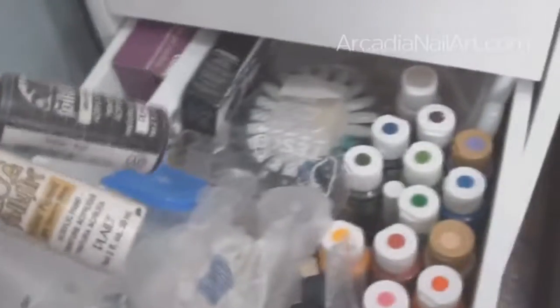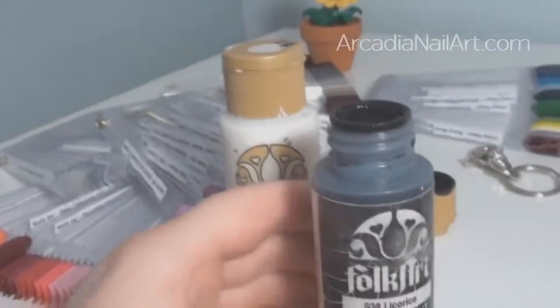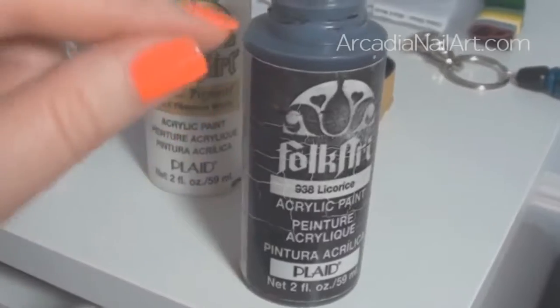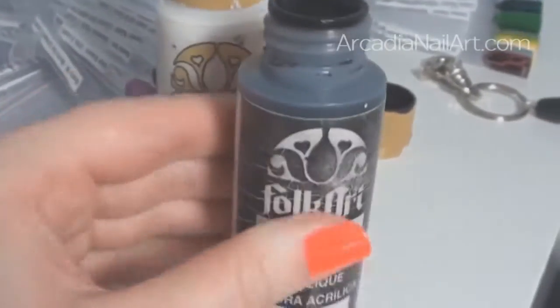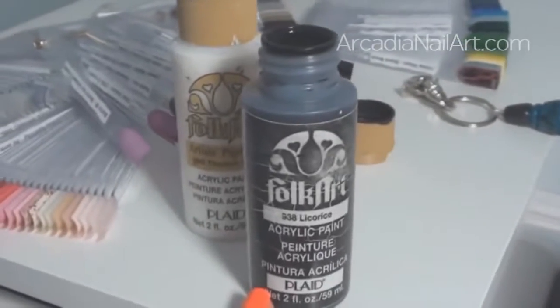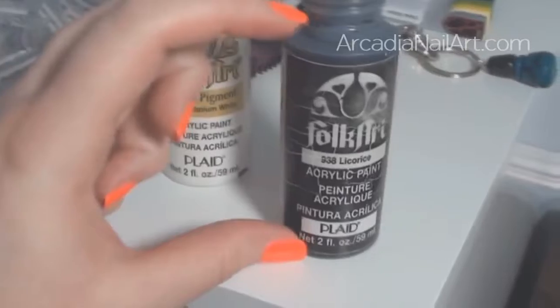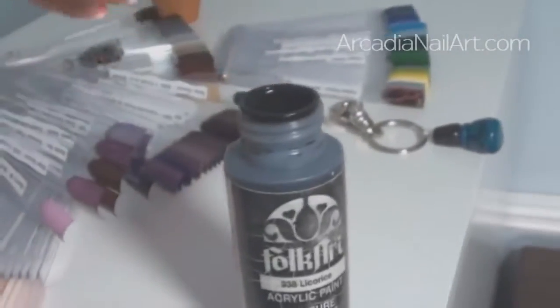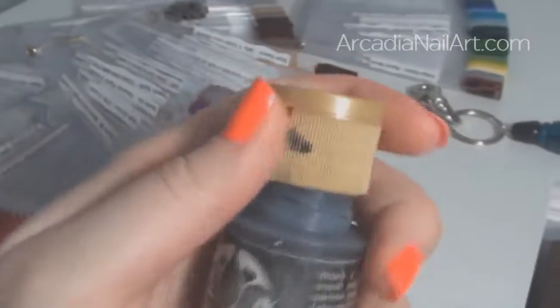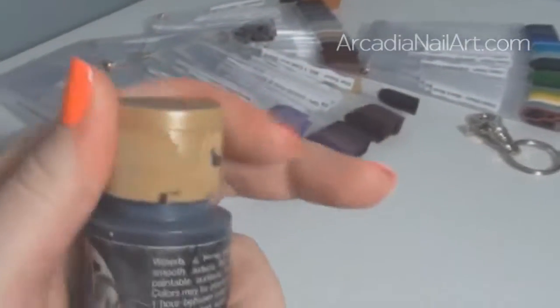One of the reasons I use acrylic paints is because they are so cheap — these cost less than £2 a bottle. My black acrylic paint is three years old. I've used tons of it but it keeps getting thick so I keep having to add water — it's still almost full. If I was using nail polish for nail art, I would have gone through three bottles by now. The great thing about acrylic paints is they don't dry too quickly on your palette, and crucially they don't smudge when you put your top coat on.